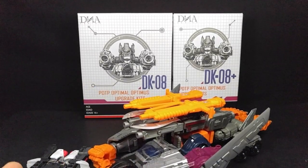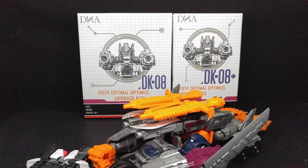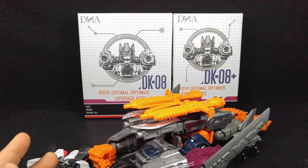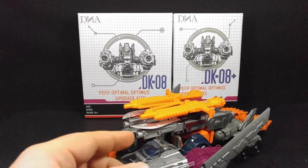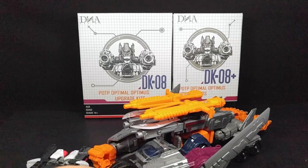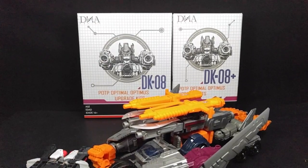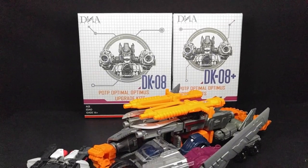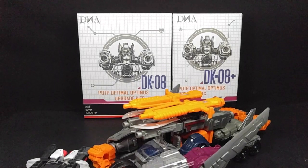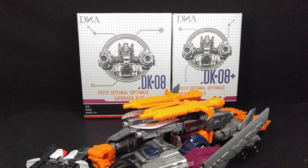The only thing it boils down to is the fact that the guns that were painted gold were the same molded plastic as the hands, and obviously they wouldn't want to mold and paint the hands the same color. Even though these two things are in different kits, maybe they could have gotten away with it. I still kind of stand firm that maybe you really don't need the full kit - just keep the stock hands on the Throne version and you should be just fine.